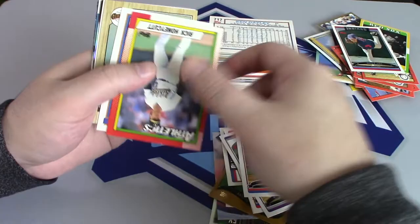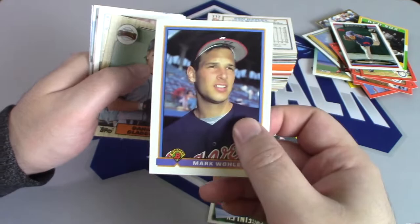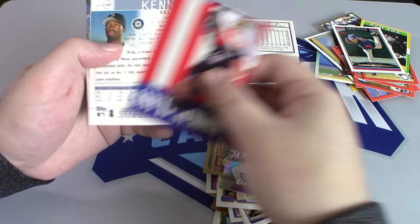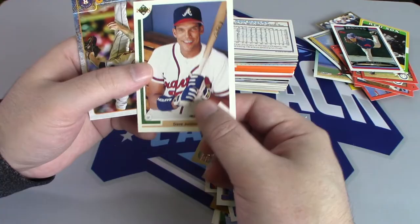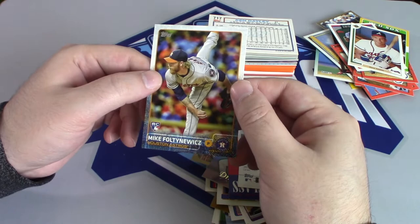Cliff Floyd, Cliff Lee — where did you put Cliff Lee? They got 91 Bowman in here, so maybe I'll get a Chipper Jones rookie. Dimitri Young — that's a nice looking card. David Justice — second year card, I think. He's got a lot of outfielders though.